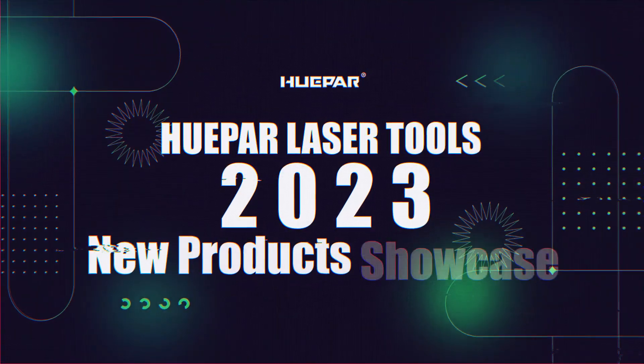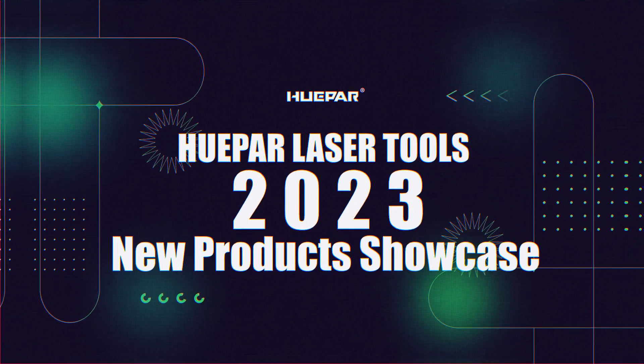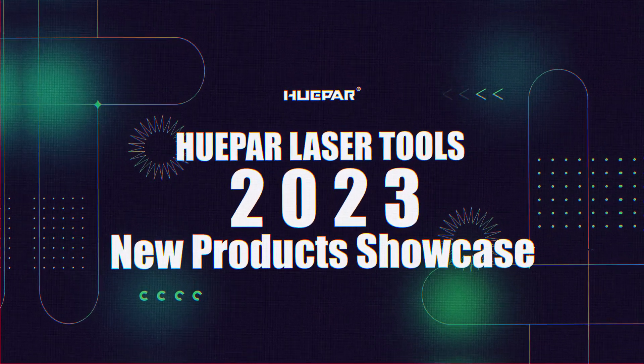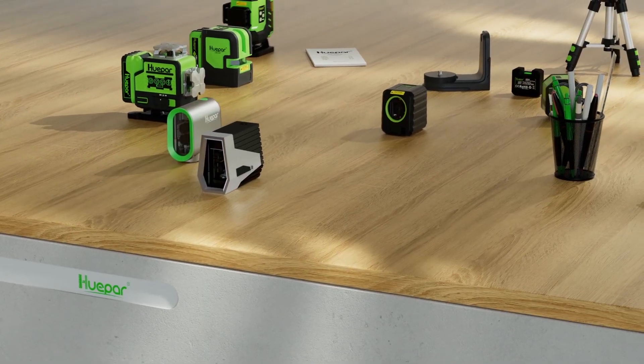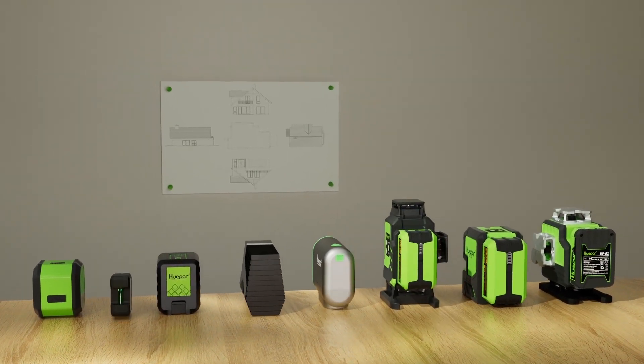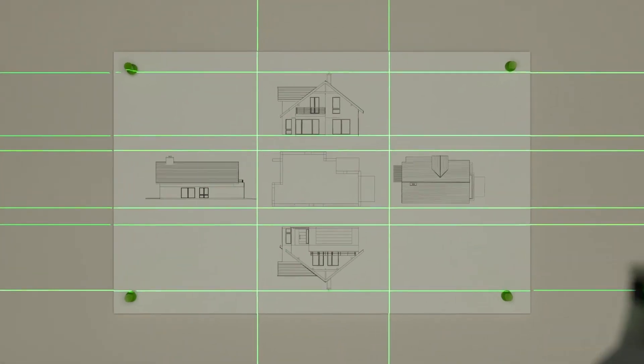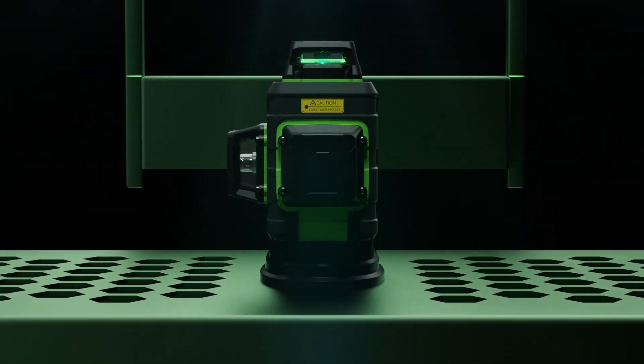Hi, welcome again to Hupar's Tutorials. Today we're going to talk about Hupar Laser Tools 2023 New Products Showcase. With advanced laser level technology and suitable product design concepts, Hupar is committed to providing high precision products and trusted services. Let's take a look at the highlights of Hupar's laser tools designed for 2023.